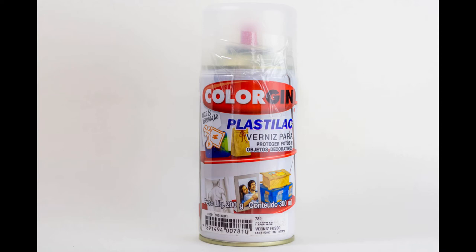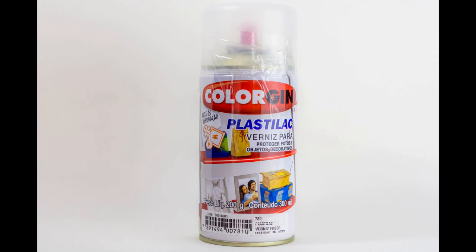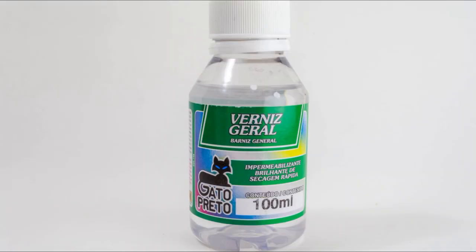As sealant, this is the hardest part for me, because here in Curitiba, Brazil, I have zero access to Mr. Super Clear. If I want to ship or import it, it's insanely expensive, so I don't do it. I hope one day I can, because from what I see it's very good. So I use a general varnish that is transparent and matte. For gloss, or when I want to give a shiny look to the doll, I use a liquid varnish that is shiny.